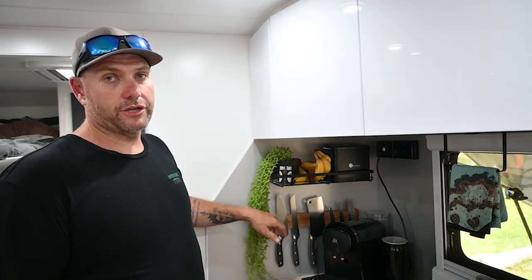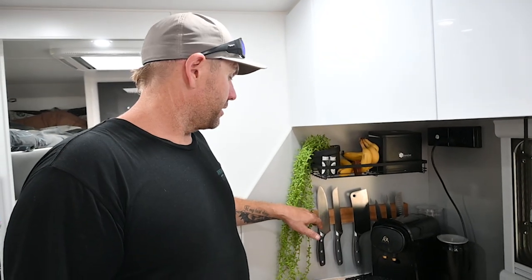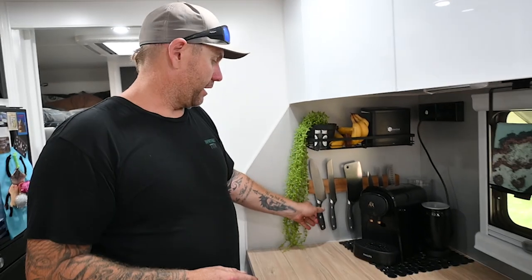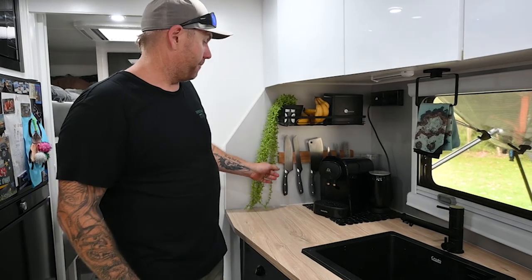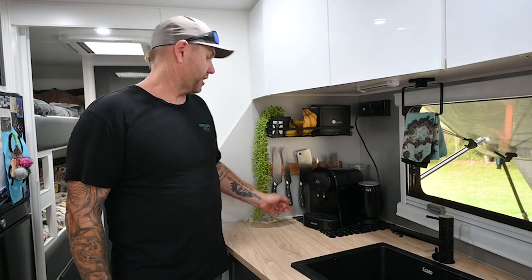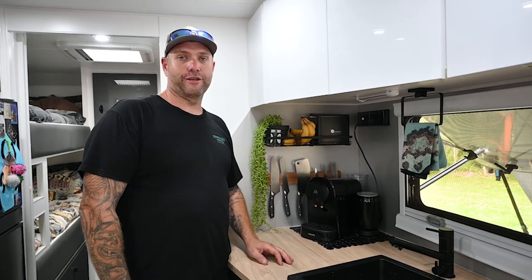We also use this knife block - we got it from a kitchen shop, just two screws into the wall and it slides on. They're magnetic and these knives have been bounced over everywhere without one falling off. It's super cool - we copied that from other caravans we've seen. It frees up drawer space and gives you a bit of extra room to store your stuff.